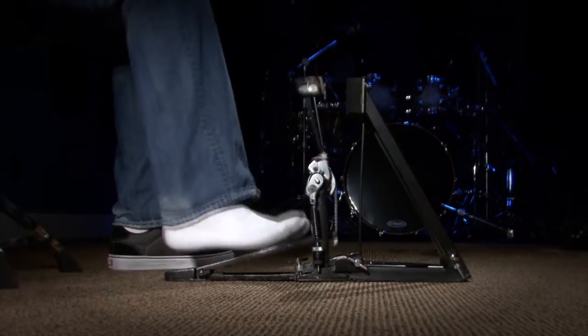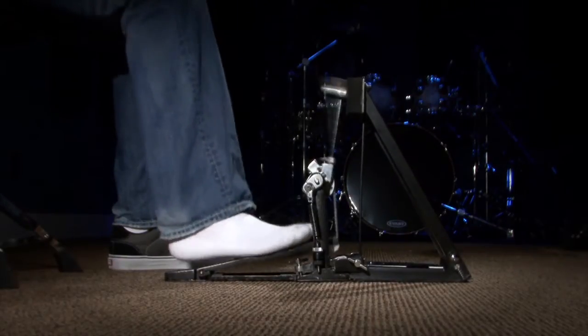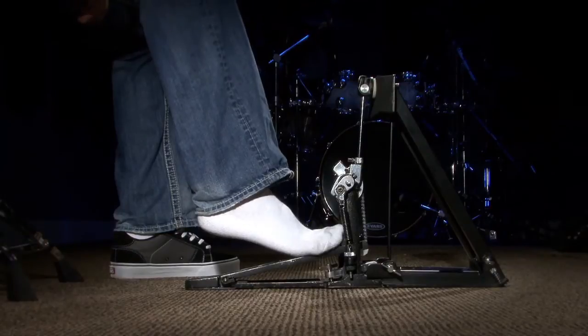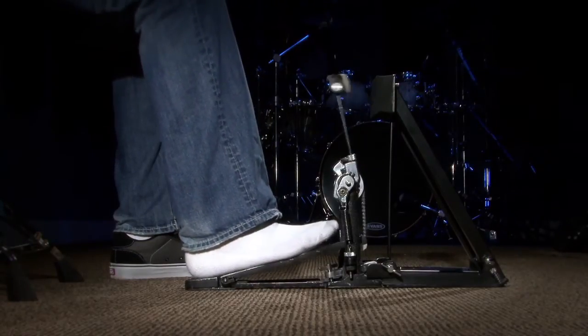When doing that gallop, I don't actually come up and sit in the starting position every time, but when slowed down you'll see that every time I do the double I end up back there — just for a split second. Now I want to talk about a couple of misconceptions about the heel toe technique. The first one is foot size and footwear, so let me put my shoe back on.